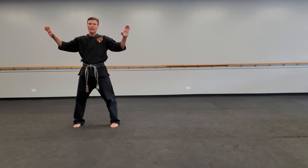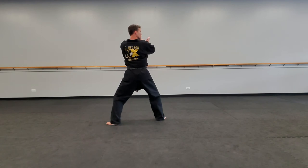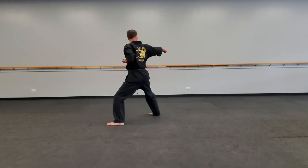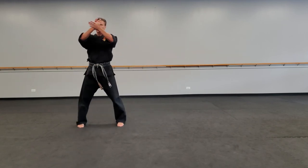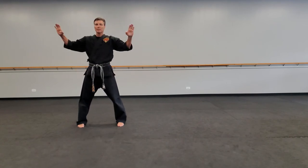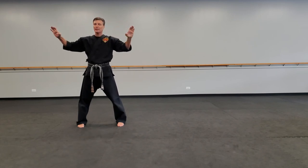That whole combination looks like this: X, Y, Z, cat stance, horse stance, punch. Look, slow motion press, and a back stance. Step up, slow press, and your feet are basically like in chumbi — straight ahead, bam. Those moves were slow motion: one, two, three, press.